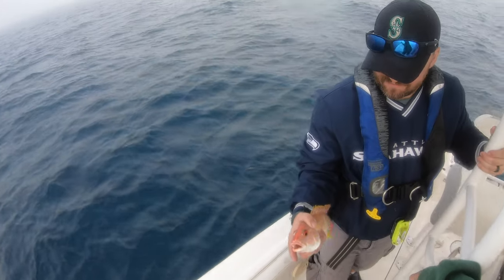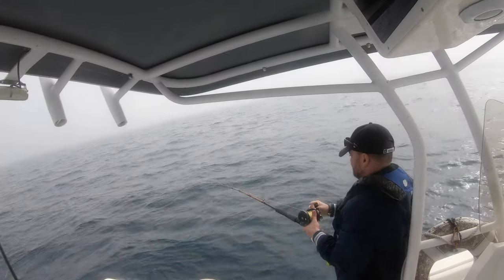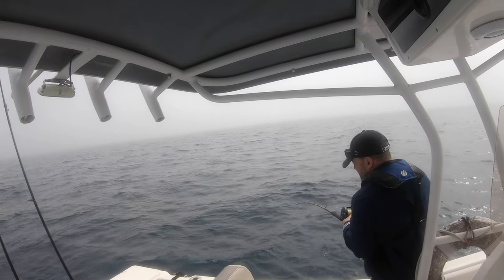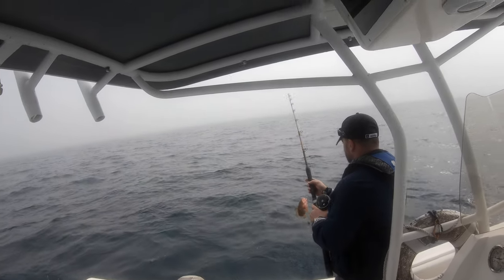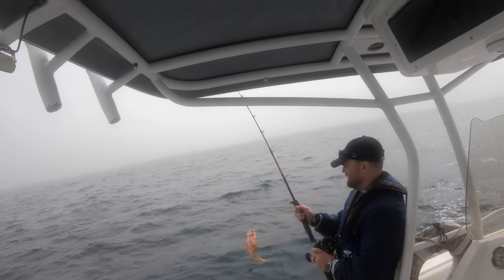What do you got here? Bling snapper, beautiful. That's beautiful man, I love the color.